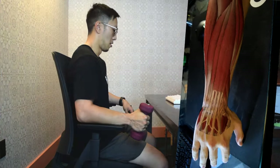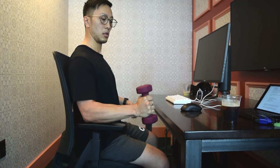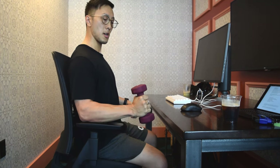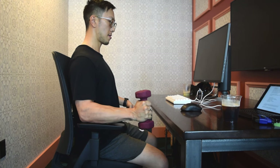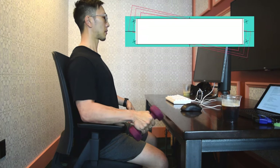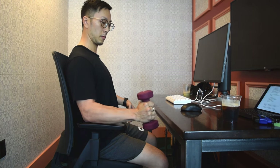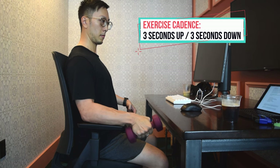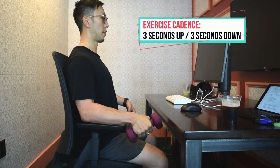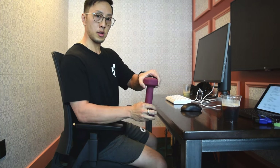The next two exercises work on a combination of both extensors and flexors, specifically targeting the movements of bending your wrist towards the thumb and towards the pinky — that side-to-side movement. If you have pain in either of these areas, these exercises will be helpful. Support your forearm with your palm in neutral, then bend your wrist up and down in a slow and controlled manner at a cadence of 3 seconds up, 3 seconds down. You can make it more difficult by holding the bottom of the dumbbell as shown.